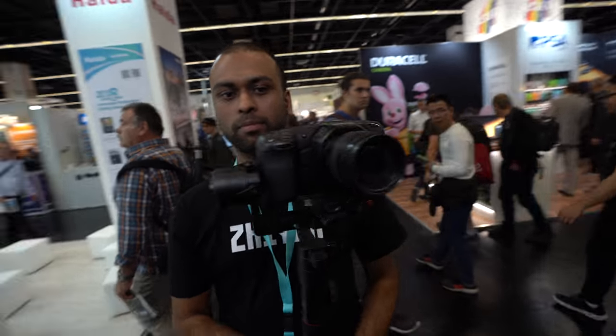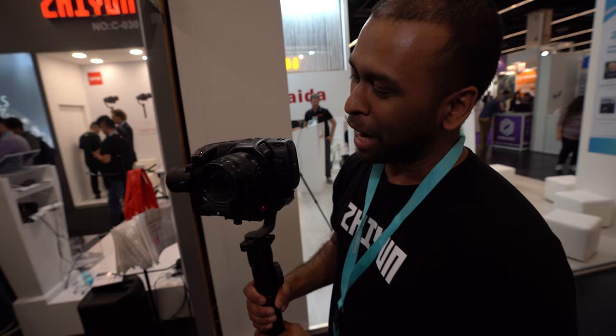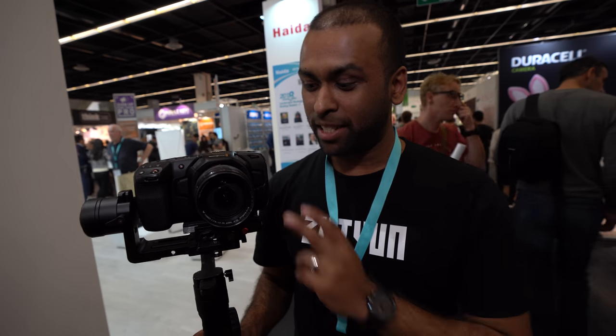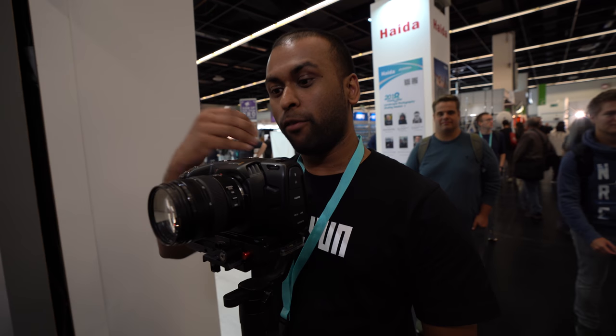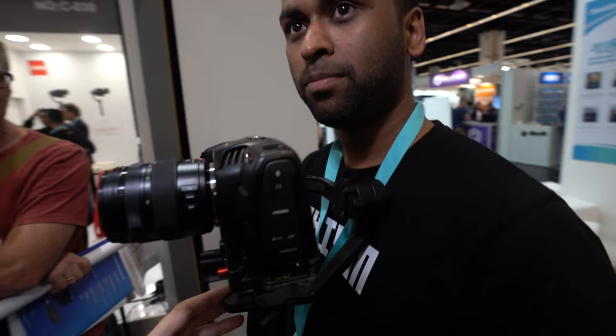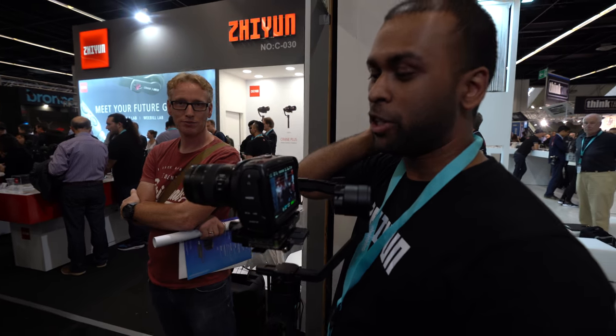If you add a shotgun mic, will it be fine on these gimbals? I'd say use the internal mics first — they're really good. You can record in stereo, with mics on the front. They're directional, so they pick up voices in front. As for balance, adding a road mic does work — I've tried it.